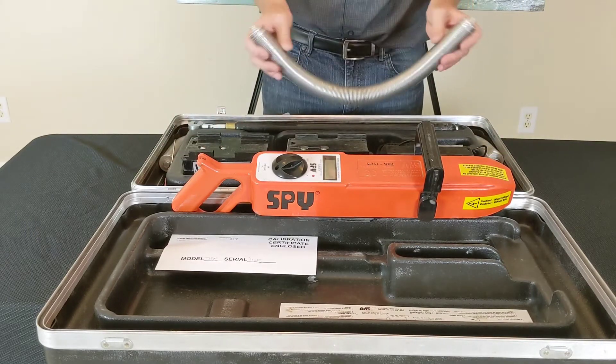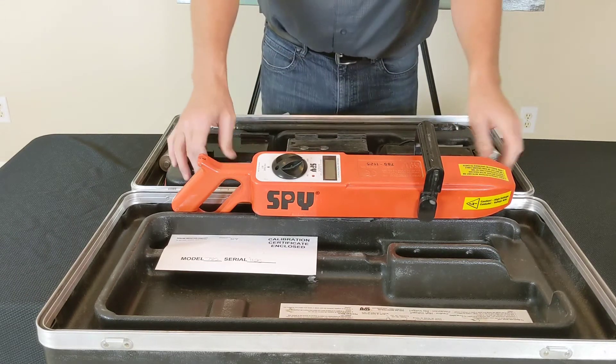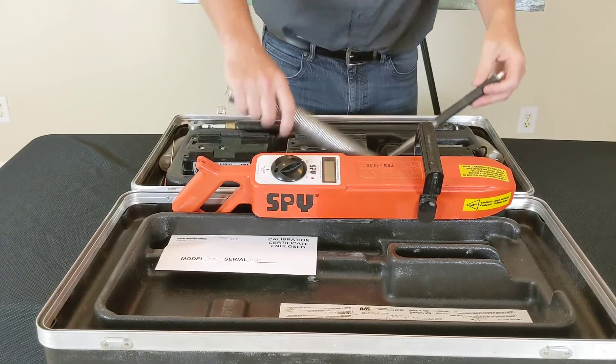This is a 6-inch Jeep spring, so when it goes on the pipe it'll wrap around a 6-inch pipe. And you also have your grounding wire, which is wrapped around the outside of the case. Those are all the components.